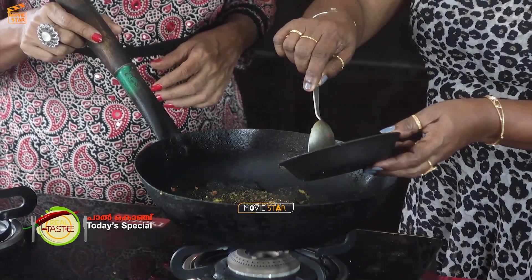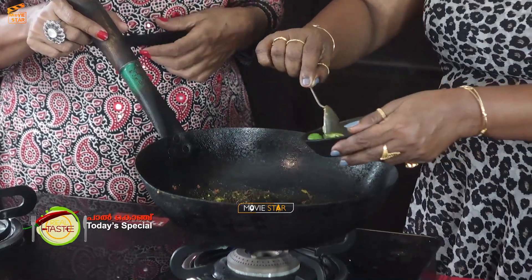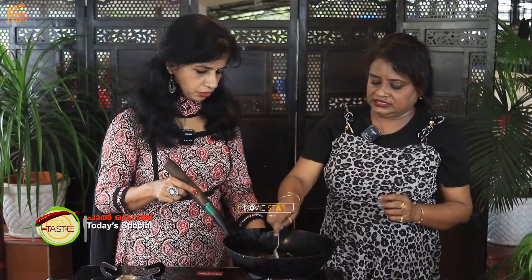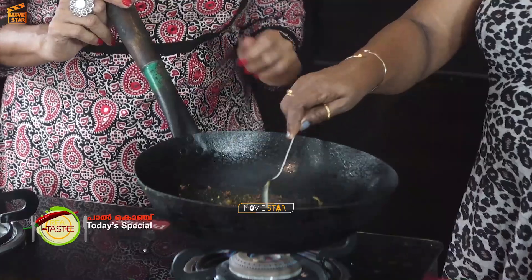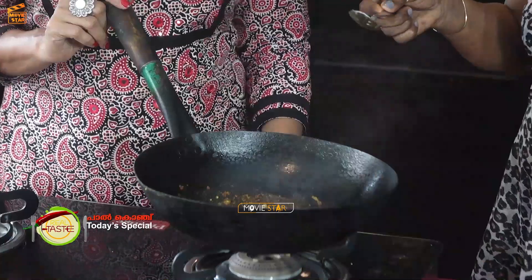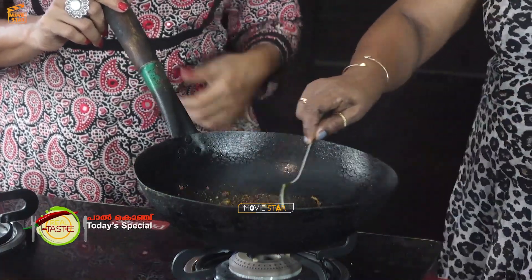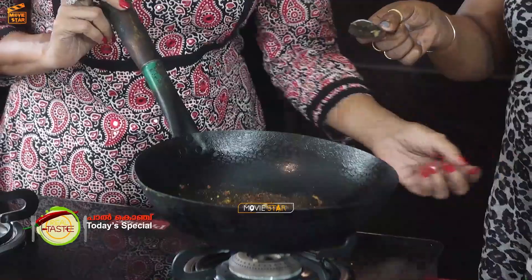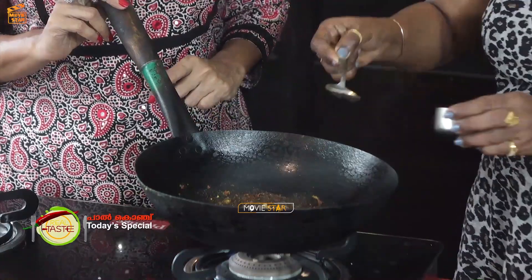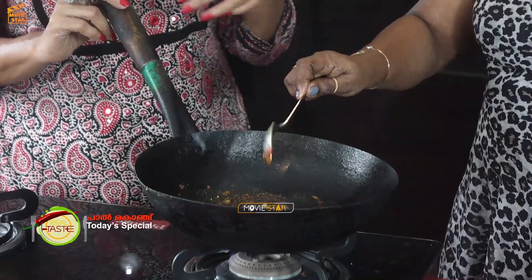We'll mix it overnight. It's spicy. Now we have to add a little bit of pepper. A little bit of pepper — I wanted to add a little bit. We added a little bit of pepper and also added chili powder. That's what we're doing — a prawn set.